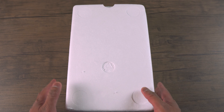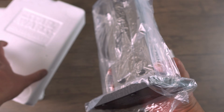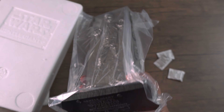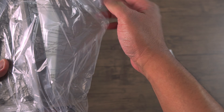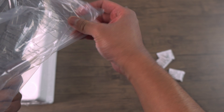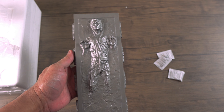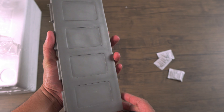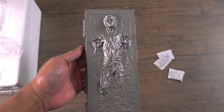Let's take this bad boy out. I have it facing the other way — and damn, this statue is pretty heavy. I'm really surprised at how heavy the statue is, and look at that guys, it looks really, really good for a 1:8 scale statue.